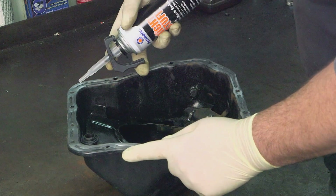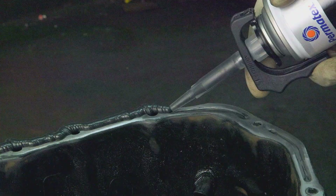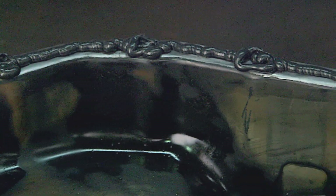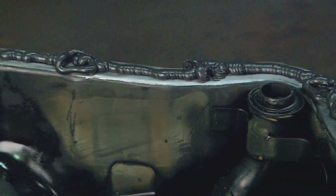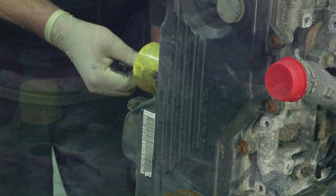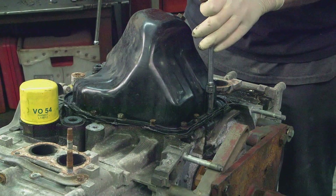RTV is a process where the liquid silicone cures to a tough silicone seal. In addition to a fast turnaround, The Right Stuff is the best gasket maker for filling gaps, and it gives you maximum resistance to oil, ATF, and other fluids. It also protects against blowouts. There really isn't any other gasket maker that can do what The Right Stuff does.